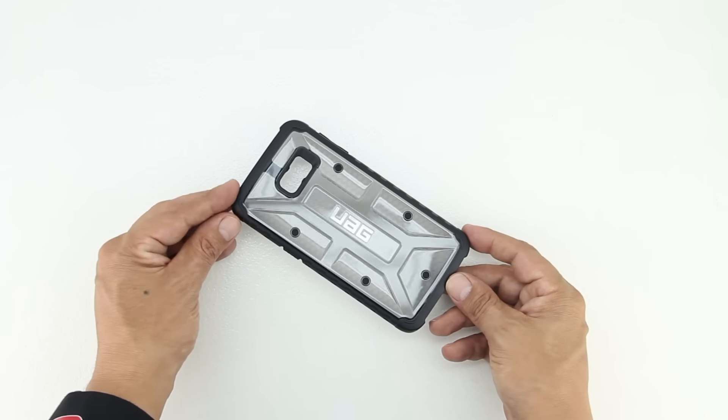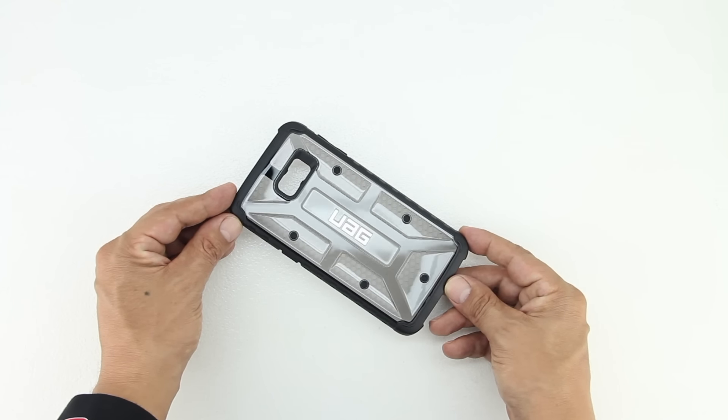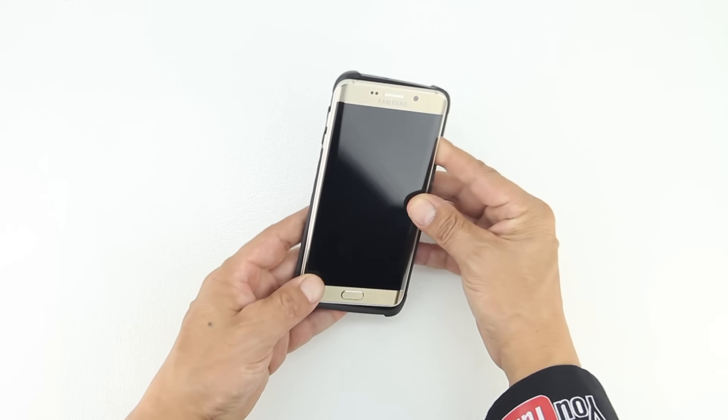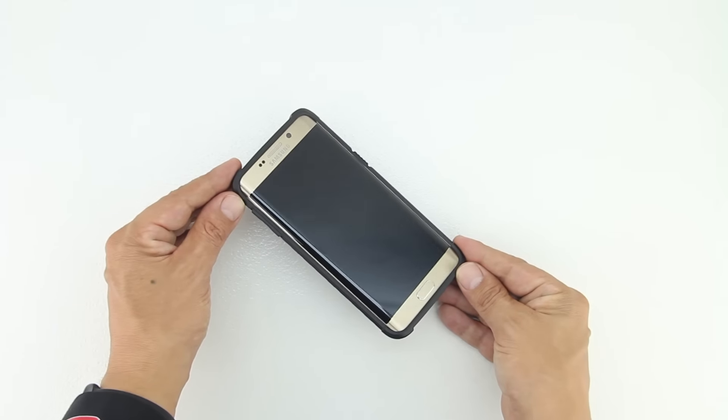The case provides full functionality for all buttons and ports, and the volume controls are protected with heavy-duty TPU buttons that are easy to operate even if you're wearing gloves. Let's go ahead and install the Galaxy S6 Edge Plus into the case by first installing the bottom and then the top.